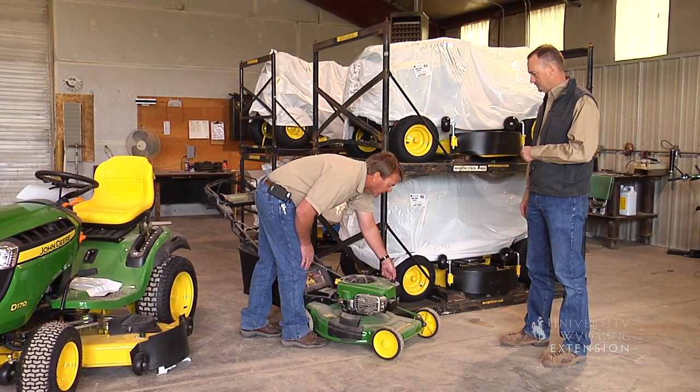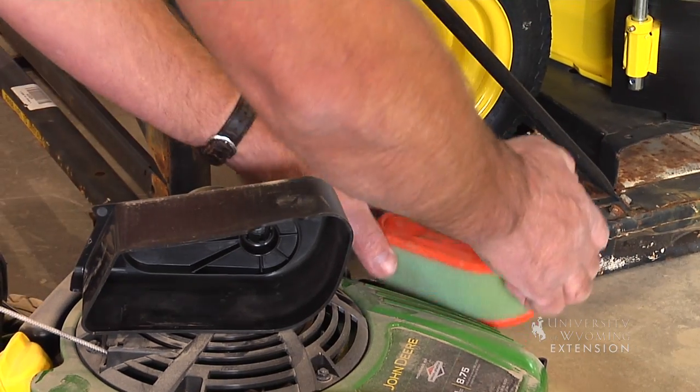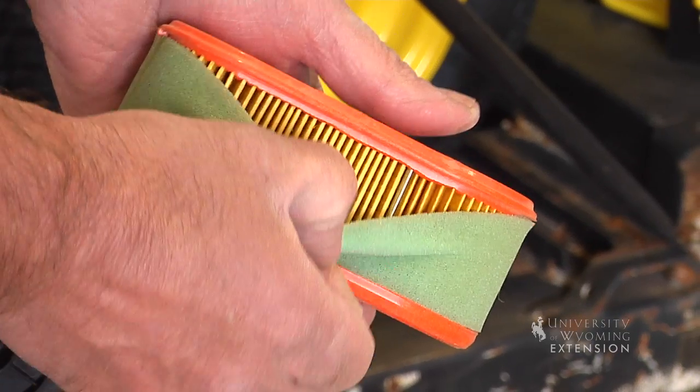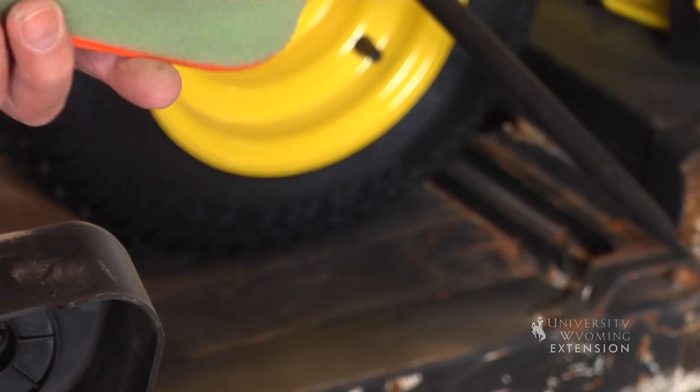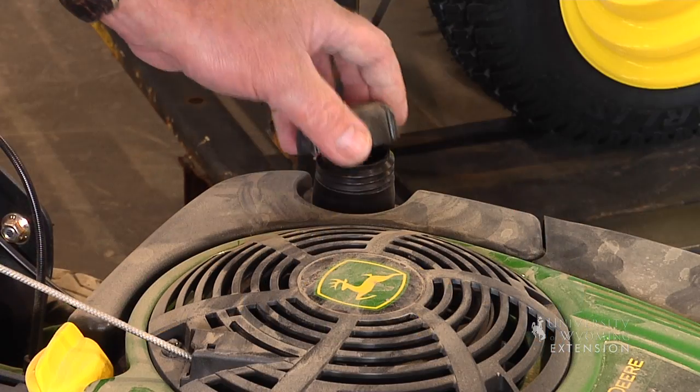On this mower, for example, there's an air filter underneath the housing. You just have to take that off, inspect it, make sure it's clean. Filters and fluids are cheap. Mowers get pretty expensive, so it's pretty inexpensive maintenance to do.